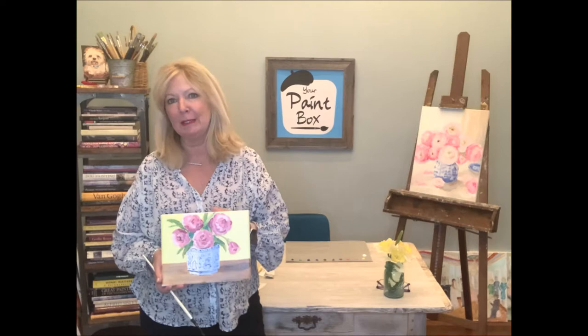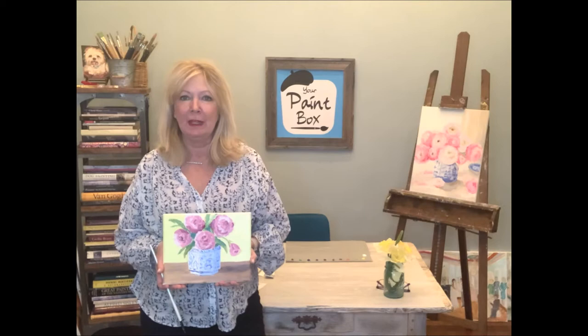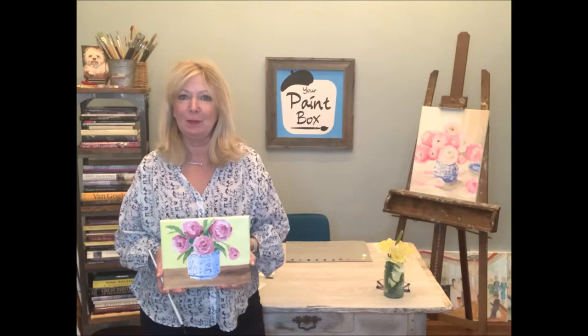Hello, welcome to this month's Paint Box project. I'm Katherine Gray and I'm your teacher. This month's project is the pink spray roses and the pretty blue and white oriental vase. We are going to start this 8x10 project here in just a few minutes. I hope you all will enjoy it.